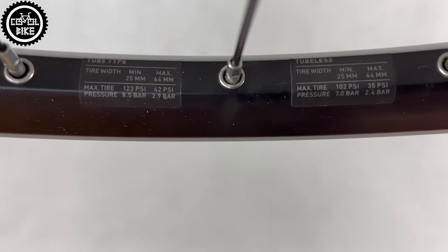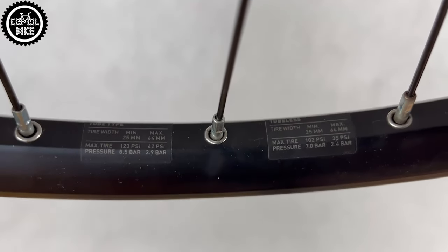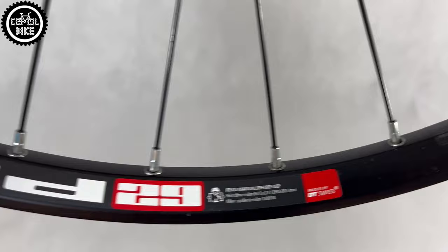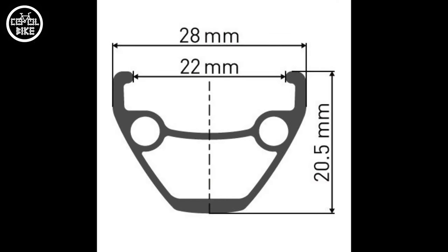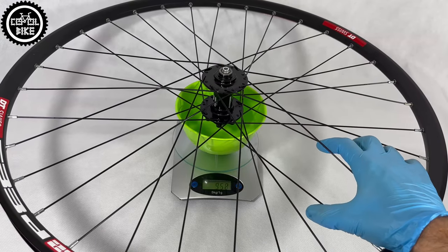I chose the basic model of rims, the 533D, but DT guarantees that the wheel remains straight for a long time. The wheels are not light, because they weigh almost 2.5kg, but here the priority was something else.